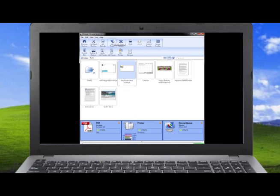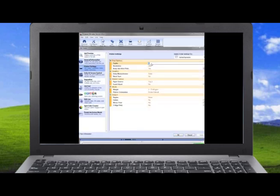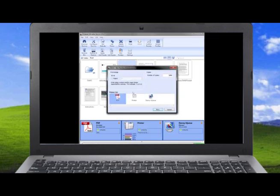To print your file, open IQ, select your job, and open the job ticket. Make changes to the printer settings by selecting the number of copies, the paper source, the media weight, and the orientation. Then open the print window and select the printer. The printer will receive the data and begin printing.